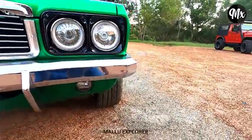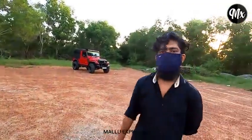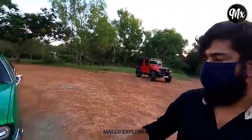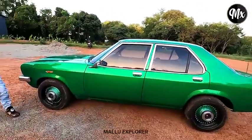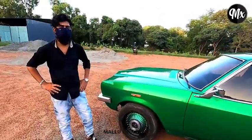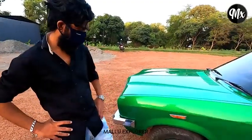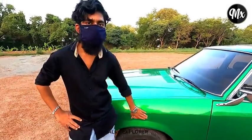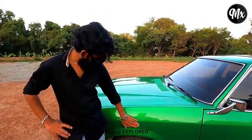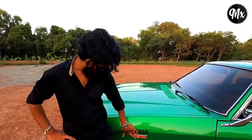Yes, it is a right-hand. It is 25,000. Yes, it is a fog lamp. This is a look at the left side. This is a little bit of work.